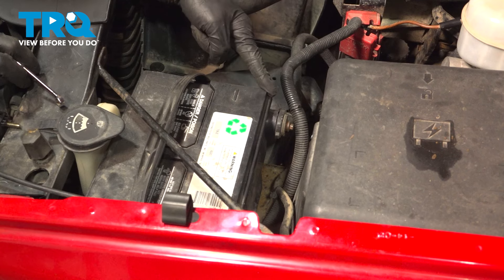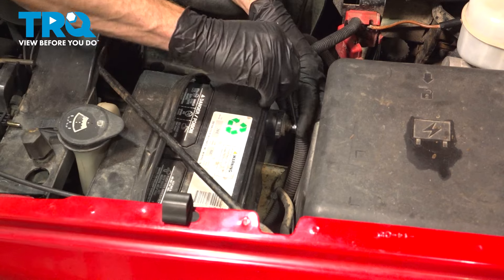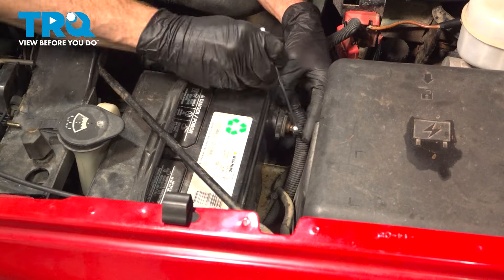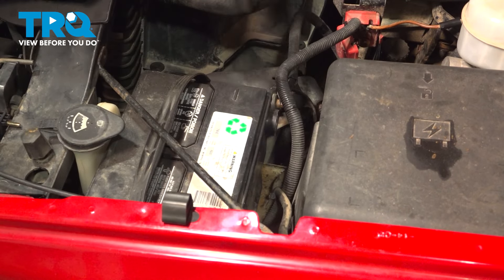Let's get started on our job. Make your way under the hood to the battery. Remove your negative battery terminal using an eight millimeter. A quick inspection and set that aside.